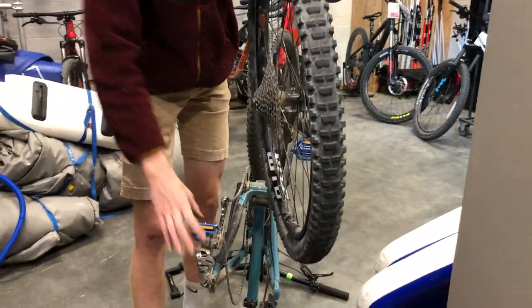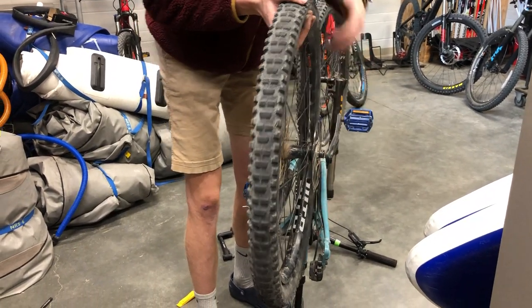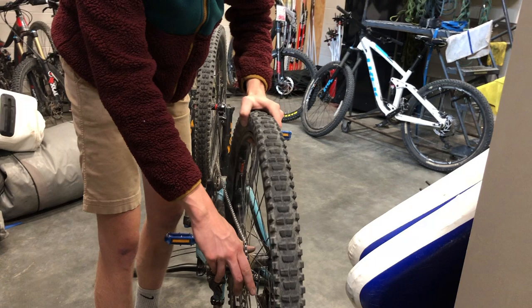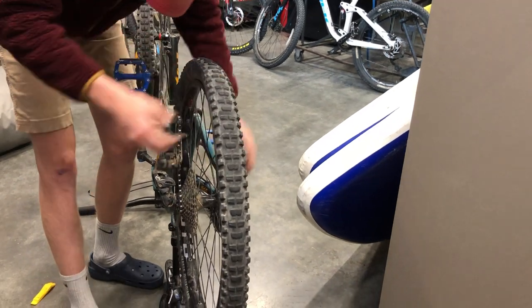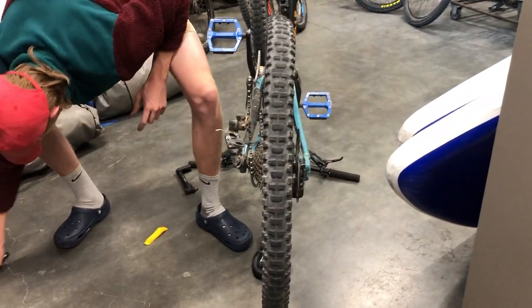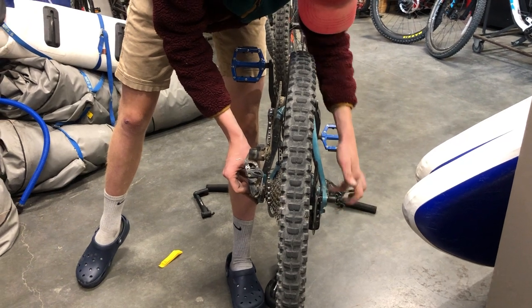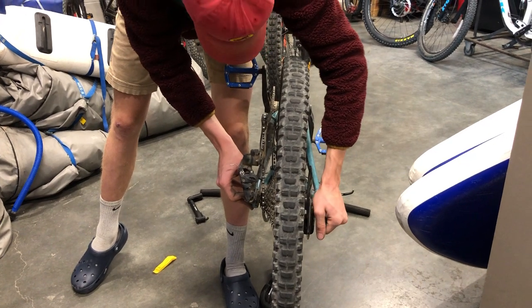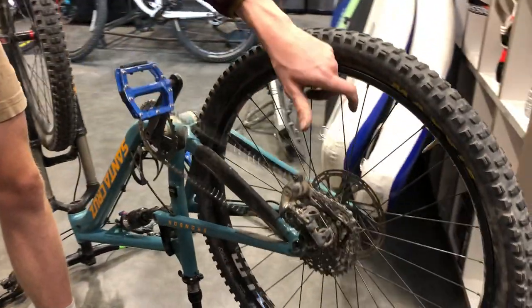Take the wheel and make sure it's oriented the right way so that the cassette is on the drivetrain side and the disc brake is lined up with the caliper on the other side. Pull the derailleur out of the way, stuff the wheel in, and get the cassette inside the chain loop. Guide it down so the disc brake goes into the caliper and the axle seats in the dropouts on both sides. Grab the thru-axle, stick it back through, and tighten it down — pretty tight but not too far. Then pull the derailleur forward to release the lock and allow it to keep going.